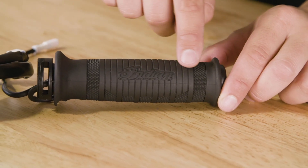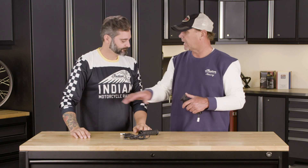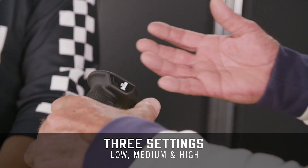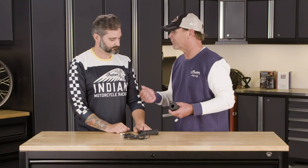The cool thing is the on and off switch is at your thumb, so you don't have to be searching the dash of the motorcycle looking for your button. You simply hit the button and go like this. It's got three settings — low, medium, and high — and the lights indicate a different color, so you'll know where you are, and obviously your hands will tell where you are as well.